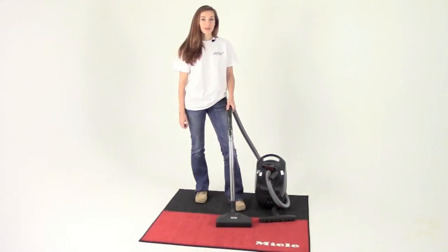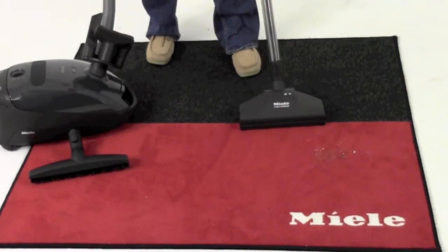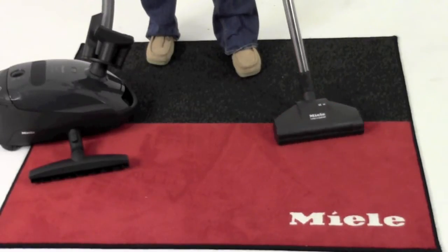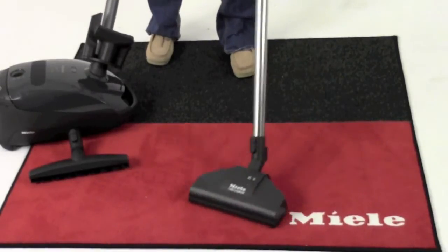This vacuum comes standard with a STV205 turbo brush. This lightweight carpet tool is driven by the suction and movement of the vacuum cleaner. It features an 11-inch wide brush roll, floating head design, and 360-degree swivel neck that provide excellent maneuverability.